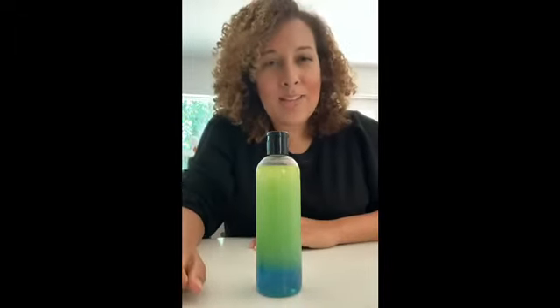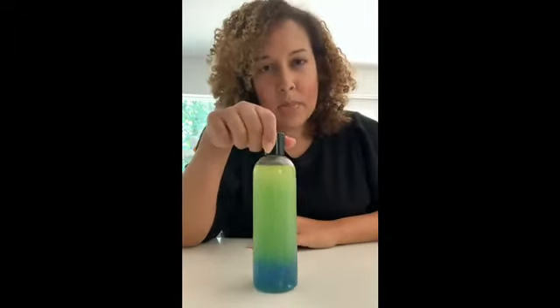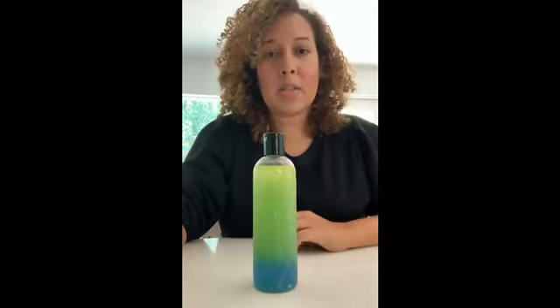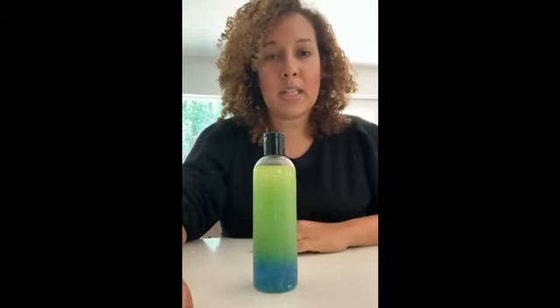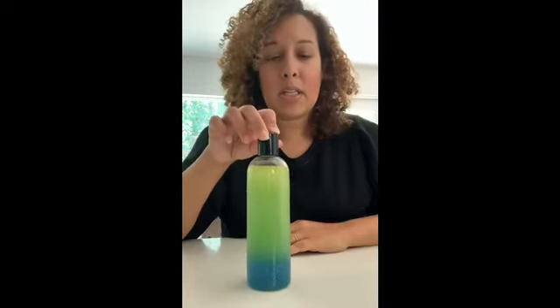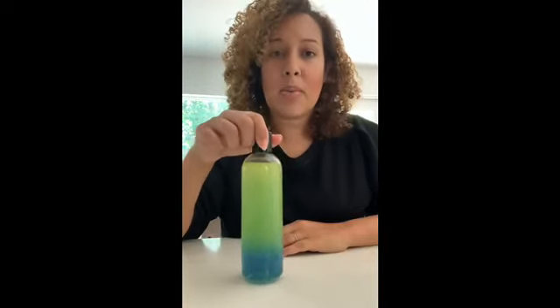As you're waiting for everything in the bottle to settle, you can also be doing some deep belly breaths — breathing in through your nose and out through your mouth very slowly. You can work on your tight muscles by squeezing them and releasing them. And then you can also think of your favorite happy place. All good things to help you calm down.